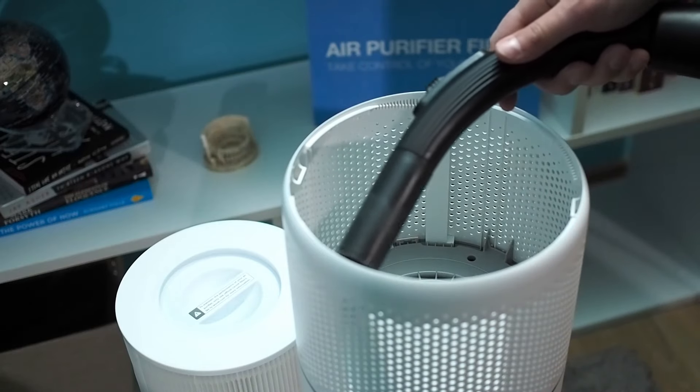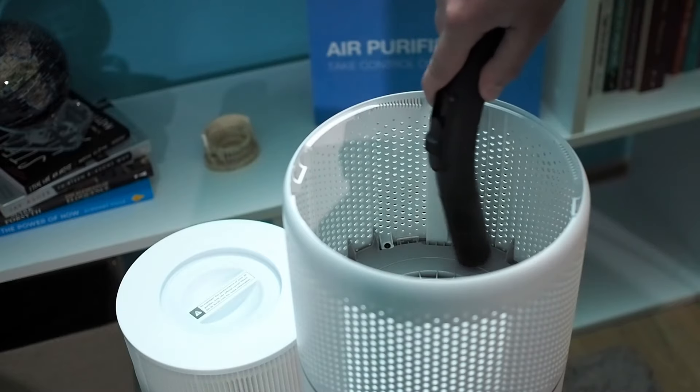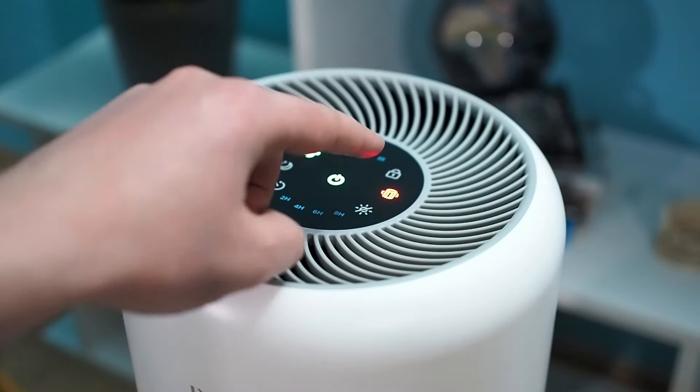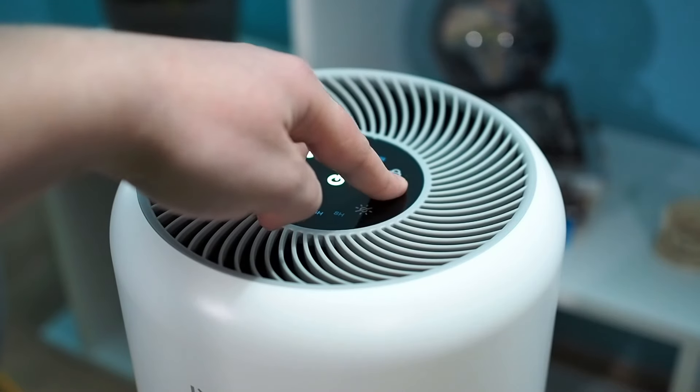For filter longevity, it is recommended to clean the pre-filter regularly. Also, before filter replacement, it is recommended to clean the air purifier and remove all accumulated dust. After filter replacement, you need to reset the filter replacement indicator by holding the button for 3 seconds.